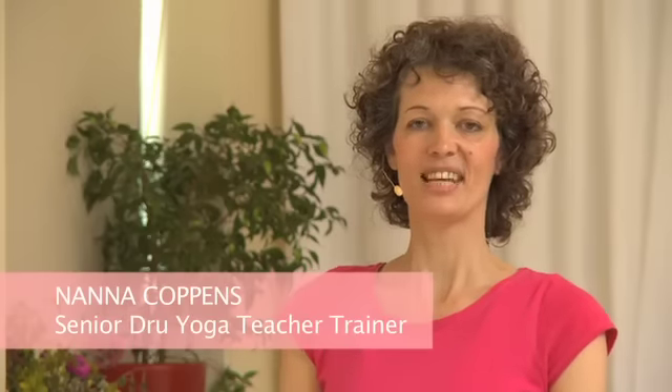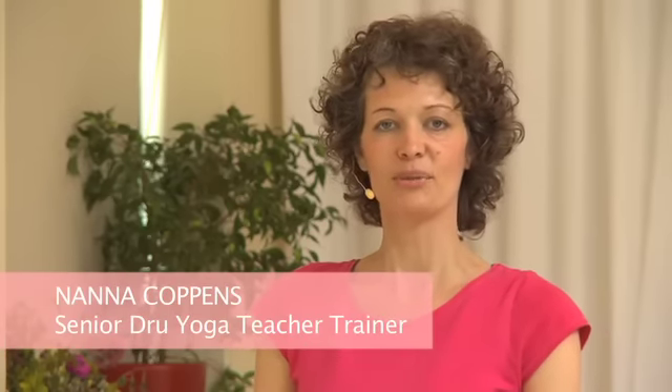Hi, my name is Nana. Today I have the pleasure to do a really nice energy block release sequence with you called Energy Block Release 1, or the Foundation Energy Block Release, Indra Yoga. If it's totally new to you, just bear with me and watch it. You will see it's very easy to do movements and it's a great way of de-stressing your body. It's absolutely fantastic. And with de-stressing your body, all your worries go, your mind relaxes and you feel really good.